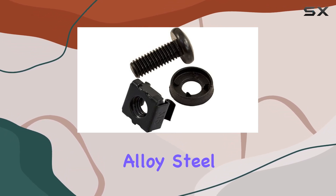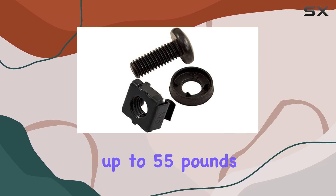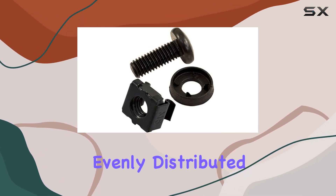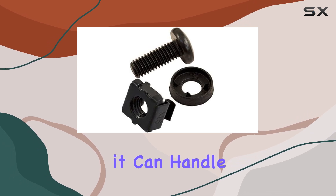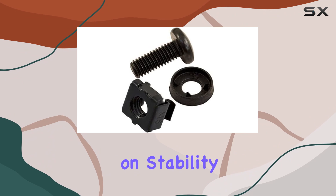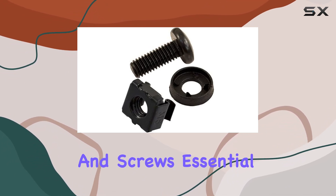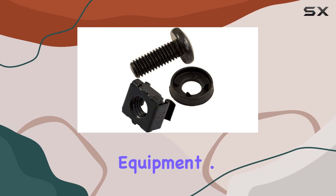Constructed from durable alloy steel, the rack feels robust and capable of supporting up to 55 pounds of weight when evenly distributed. This ensures it can handle the demands of typical server setups without compromising on stability or safety. The package includes M6 cage nuts and screws, essential for securely mounting your equipment.